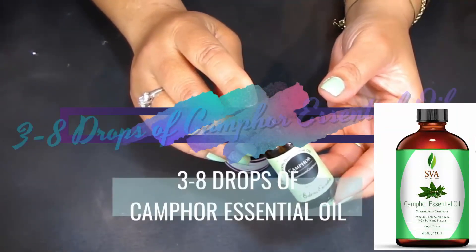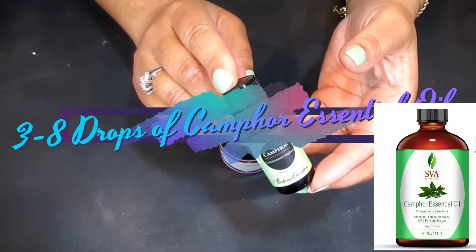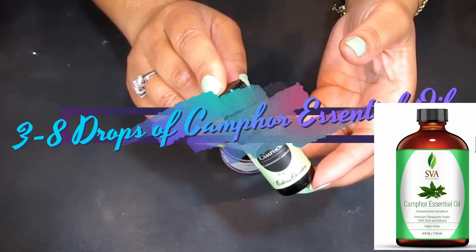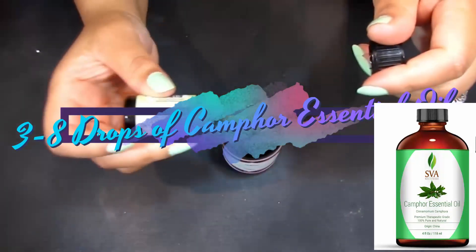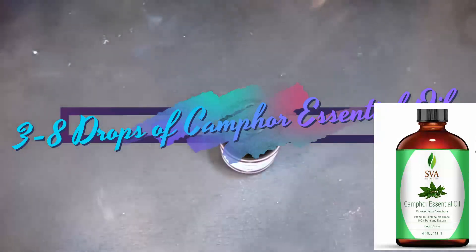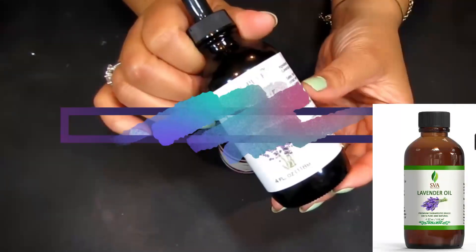Next, this essential oil is camphor. Camphor is great for poor circulation — camphor essential oil can help inhibit inflammation and soothe pain. We're going to add in just a few drops of the camphor.